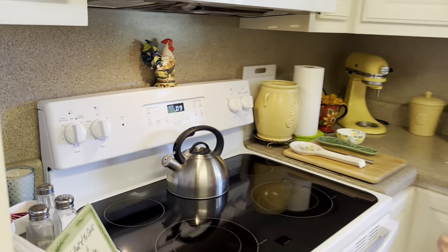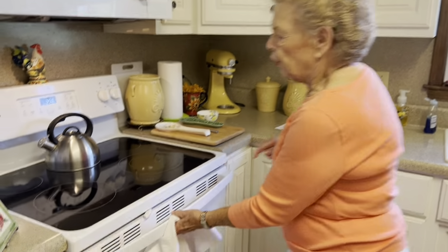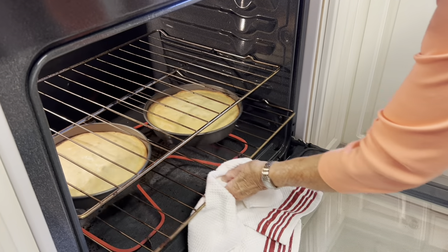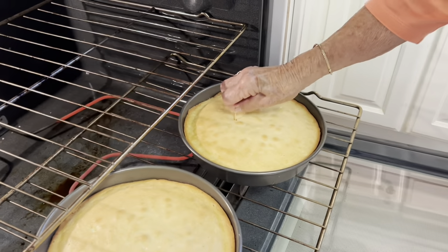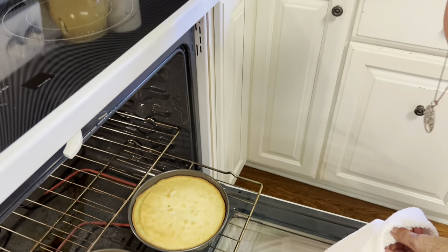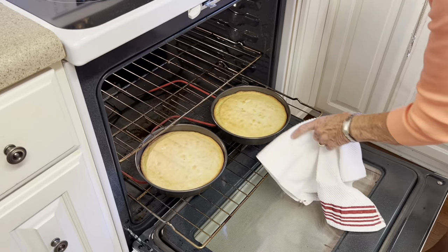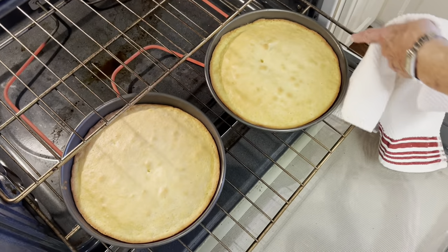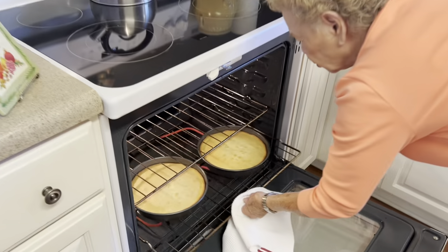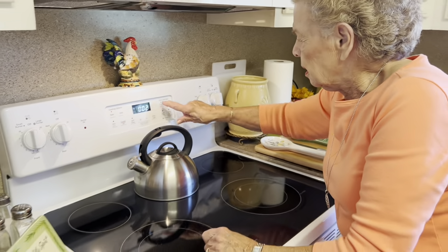We're on the countdown, getting ready to check this. I can see through my glass and it pretty much looks like it's done. We're going to stick a toothpick in there — that came out clean. But I can tell I'm going to cook this two more minutes. Now it is pulling away from the side of the pan, and that's really what you want it to do. I'm going to stick that back in there for just about two minutes, just to make sure the top is well done. We'll be right back.